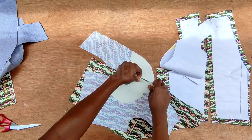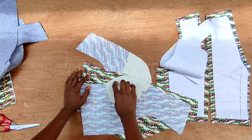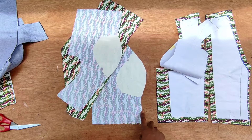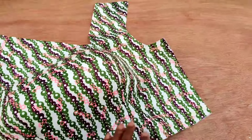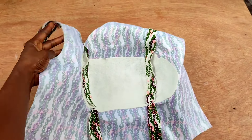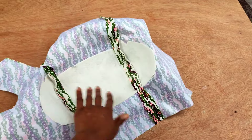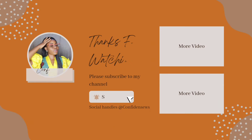Join it like this until you get to the top, then do the same thing for the other part. Join the lining in the same way neatly, iron it, and voila — it's ready! That will be the end of today's tutorial. Let me know your thoughts in the comment section — did you find this helpful? I'll see you in my next one. Be good, bye!